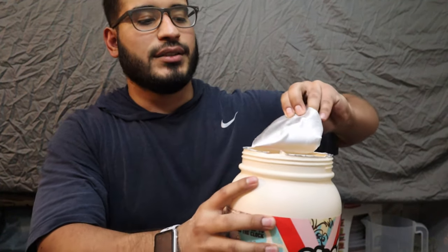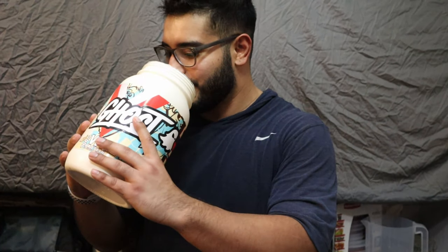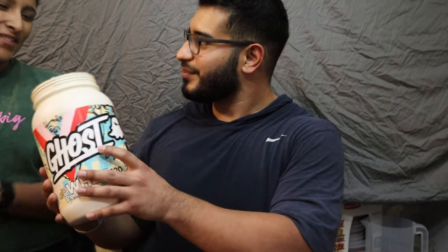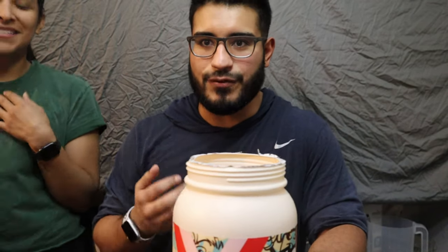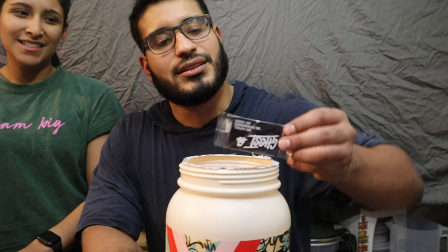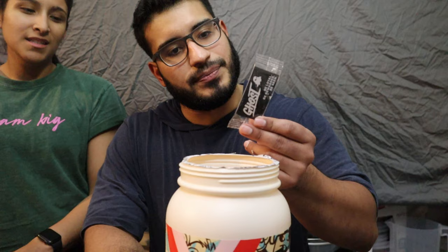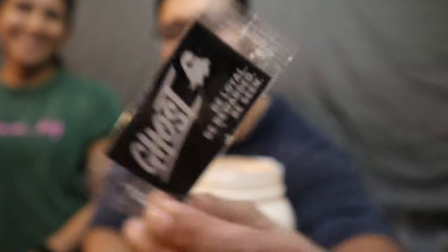Let's first give a little smell test. It smells like play-doh — yeah, doesn't smell like cereal. I was expecting like a fruity pebble smell — like pheromones coming out. Initial thoughts: it smells like play-doh. Oh look, I got a toy! It's like a ghost pin — I got that in the pre-workout too, a little collectible. That's pretty cool.